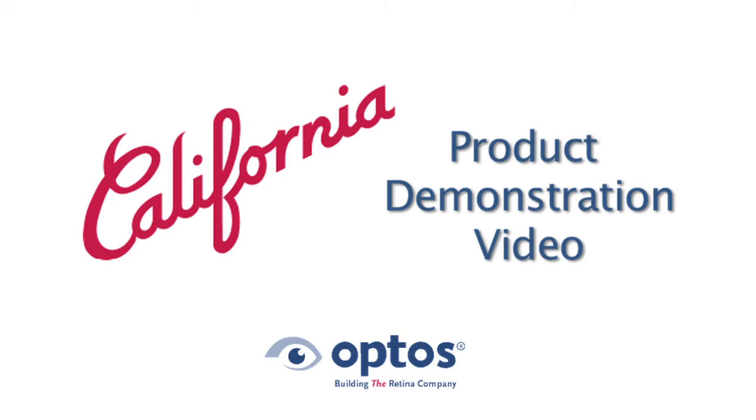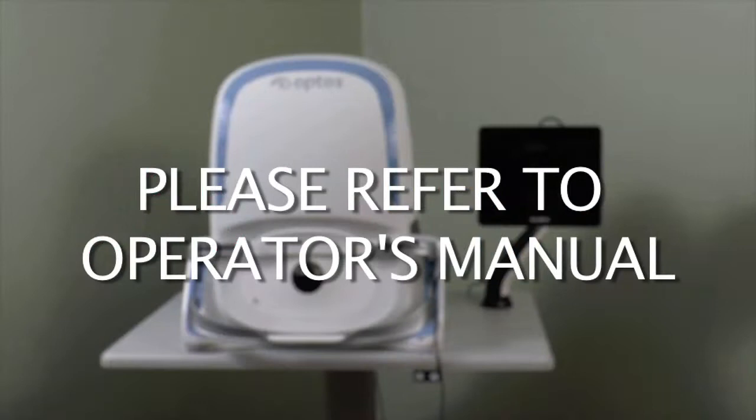Welcome to the Optos California product demonstration video, which provides an introductory overview on proper operation and imaging techniques. It is not intended to replace the initial on-site training or information provided by product documentation.